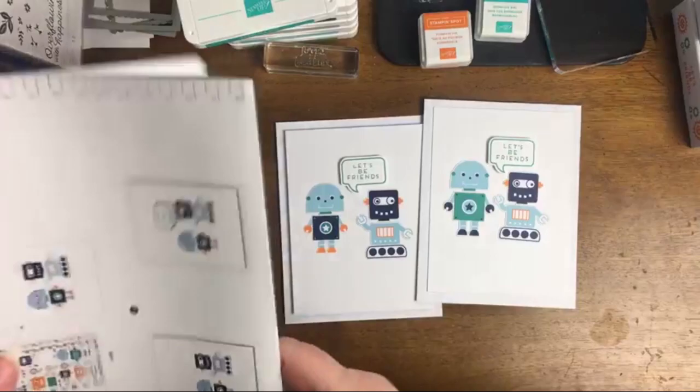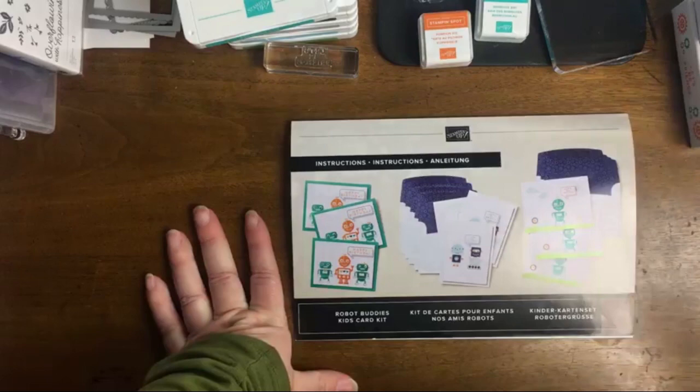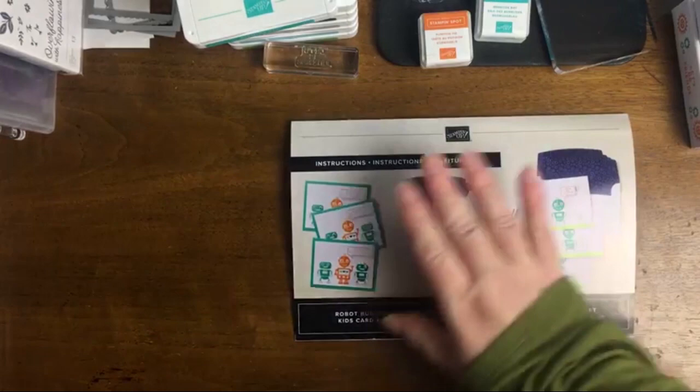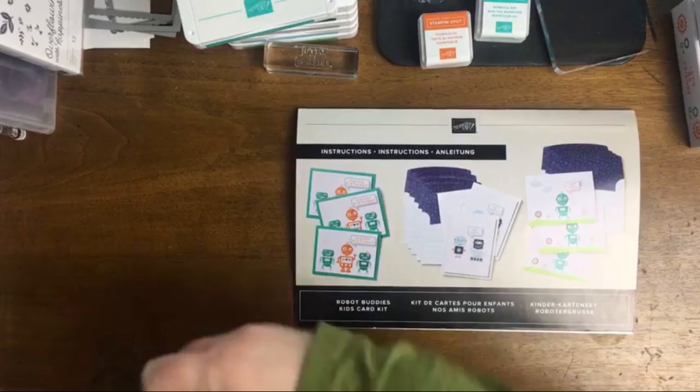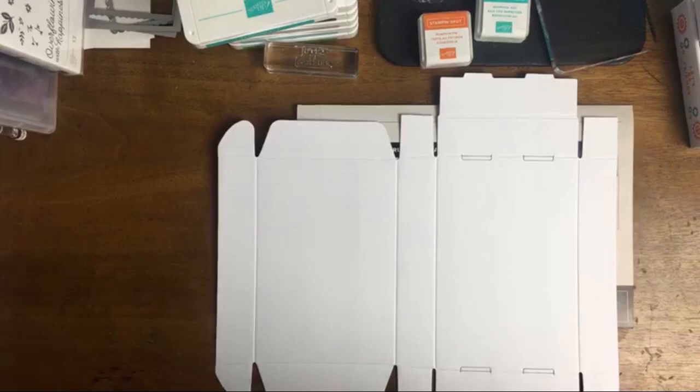We're not going to do the other two cards from the kit — we're going to move to the alternates now, because these cards are very easy to put together and the instructions are easy to follow. I just want to give you a few alternate ideas. Let's work with the paper pumpkin box first. I'm trying to use up my paper pumpkin boxes because I know they are on their way out.